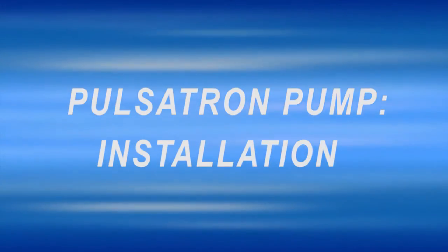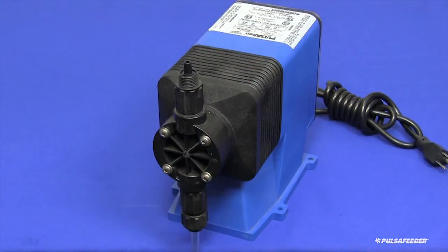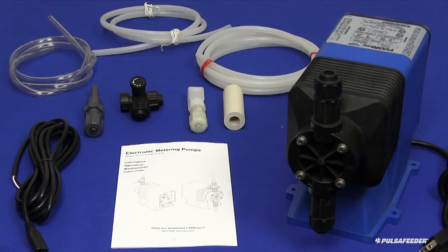Thank you for selecting a Pulsatron chemical metering pump for your application. This installation guide is intended to assist you with the installation of your new Pulsatron pump. Please refer to the detailed information in the installation manual that was provided with your pump, and always adhere to all local, state, and national codes. Also, be sure to use appropriate personal protective equipment such as gloves and eye protection to keep you safe in the event of contact with your chemical.